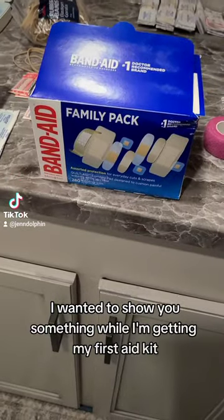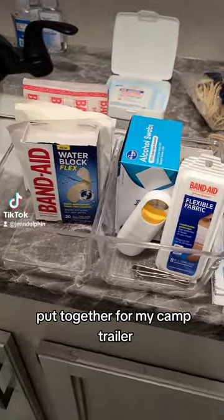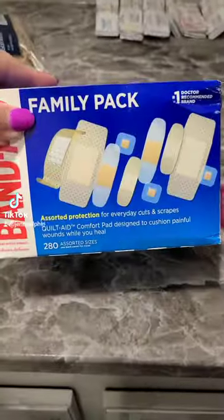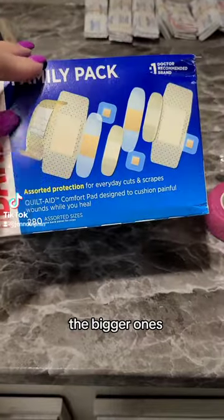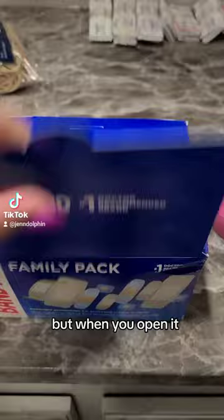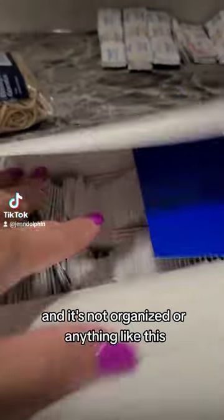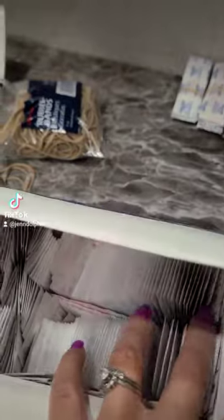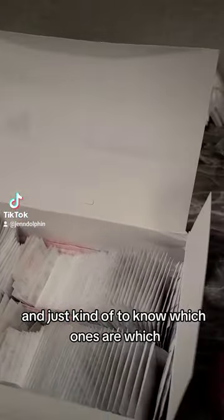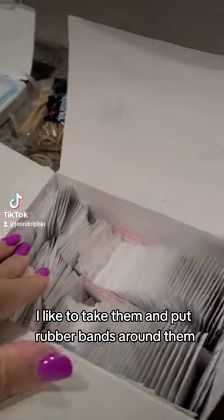I wanted to show you something while I'm getting my first aid kit put together for my camp trailer. When you open a family pack box, it comes with the little ones, the bigger ones, and all different sizes — but when you open it, it looks like a mess and it's not organized.